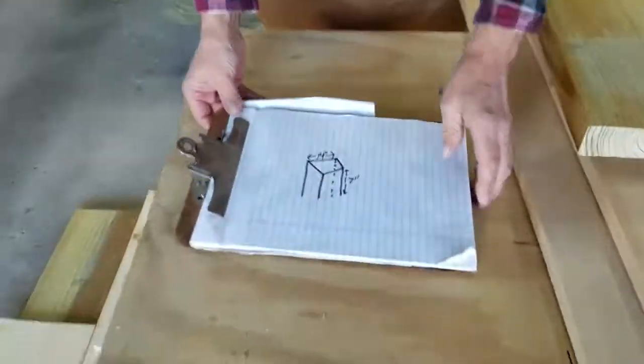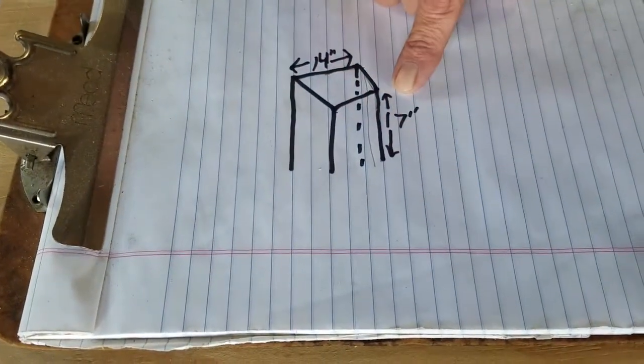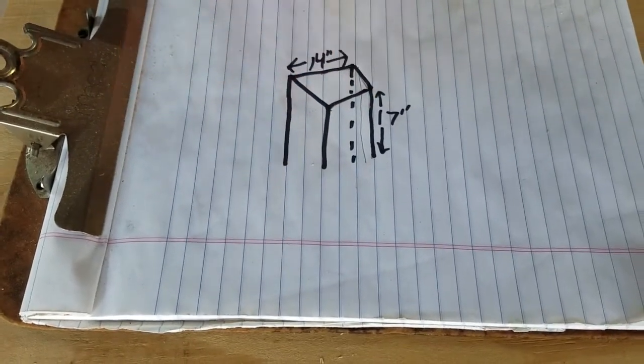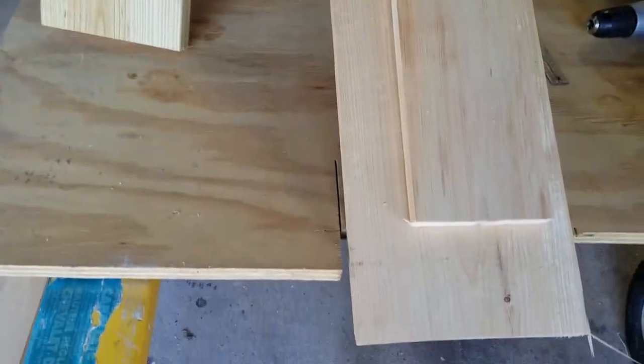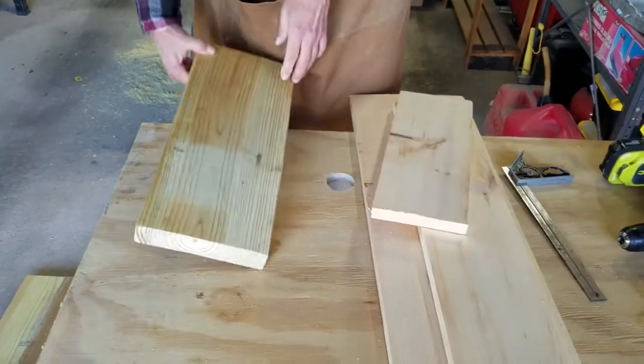Welcome back chippers! This week we're going to make a basic simple patio table. I have here a quick diagram to show you the size — the legs are going to be 17 inches tall and the top is going to be 14 by 14 all the way around. We're going to make the table out of these chunks of wood.